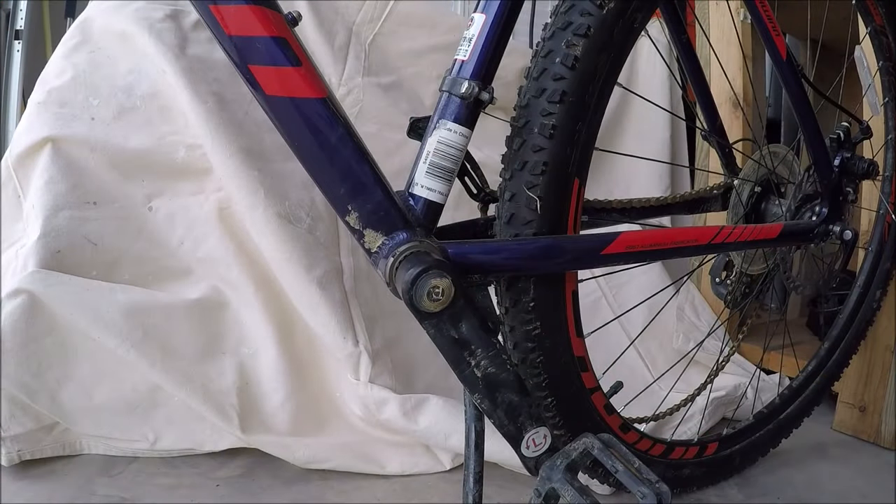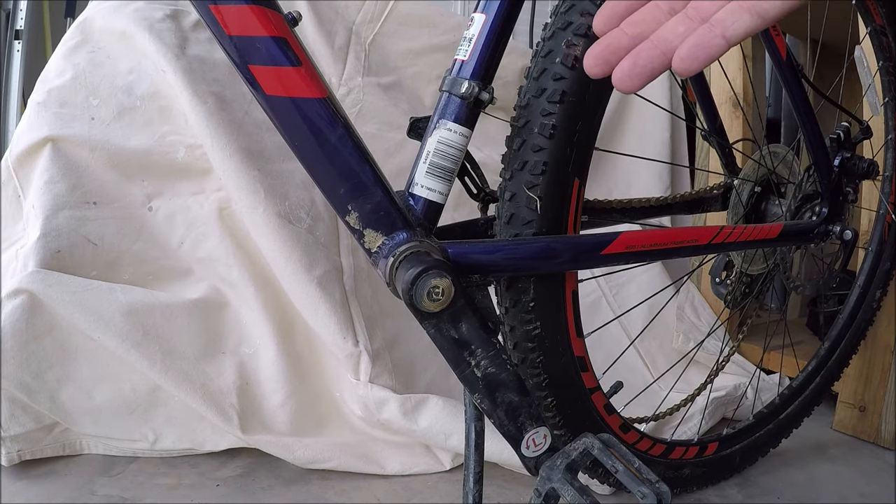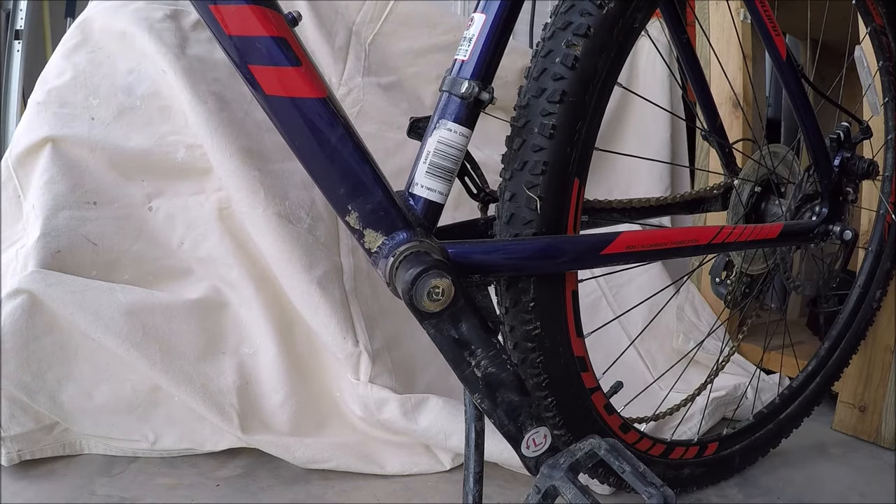Hey guys, thanks for tuning in. What I got for you today is a quick and simple everyday garage thing. If you're like me and you have kids or mountain bikes and you've been finding that your crank bearings are getting slack in them and you've cussed for probably about two hours about how to remove the actual crank arms.